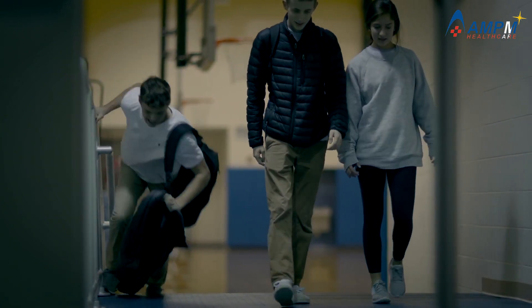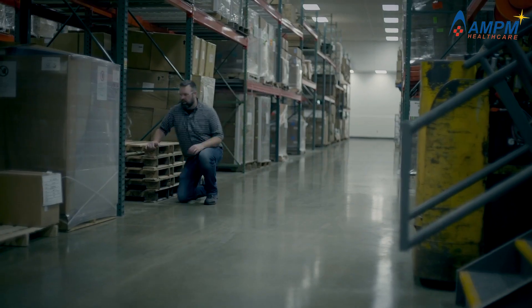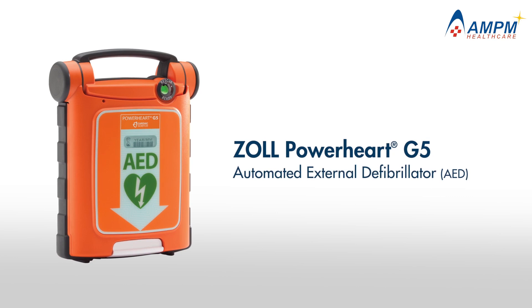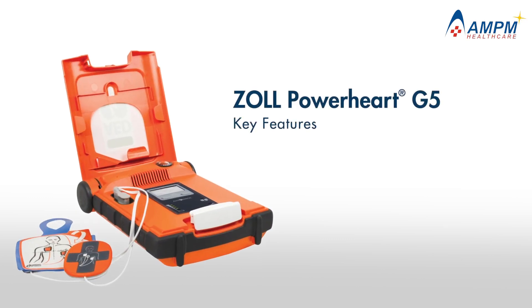Cardiac arrest can strike without warning, affecting people of all ages and all fitness levels. The PowerHeart G5 Automated External Defibrillator from Zoll is a powerful solution to help improve the chances that an SCA victim will survive. Let's go through the steps of a rescue to demonstrate some of the G5's key features.